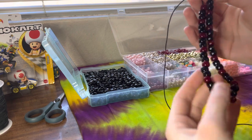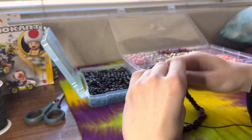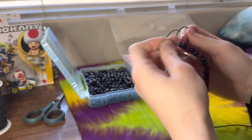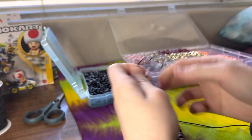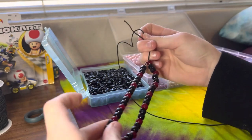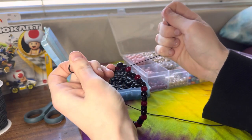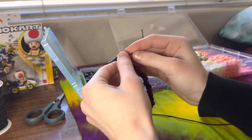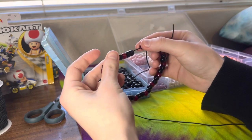Now that you have your 42 beads on — or however many beads you picked — go ahead and tie it up. I like to tie it three times. I do this bracelet pretty tight, especially since it's going to be the base for the rest of it. If you do it too loose, the rest of the bracelet might pull and sit crooked instead of straight. You want a little bounce in it, but not too much — those beads need to stick together.